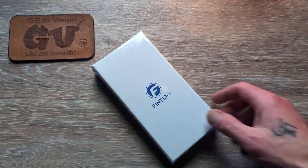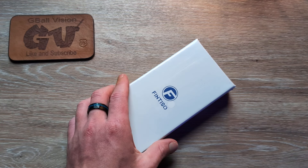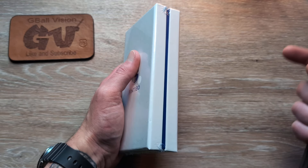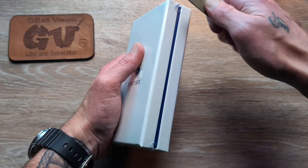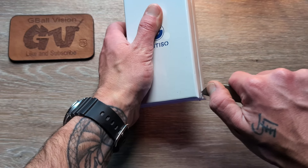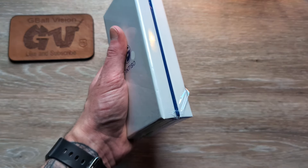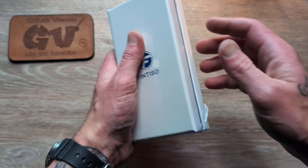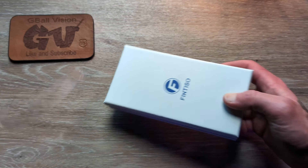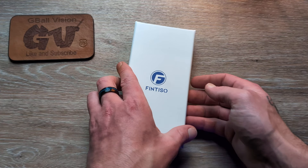Welcome back to the channel everyone, thank you for stopping in today. We have a knife to unbox coming in from Fintizo — I'm really excited about this one. This is a new model that just came out around August, and I don't think it was even available in the United States until around September. So this is a very new model from Fintizo. Massive shout out to them for sending this in for us to take a look at.